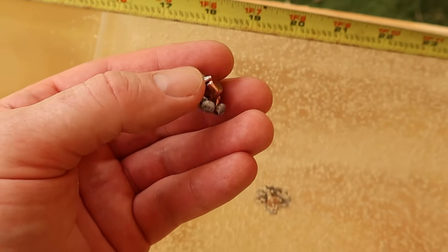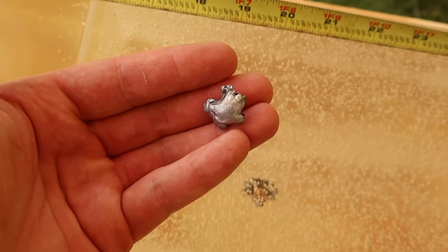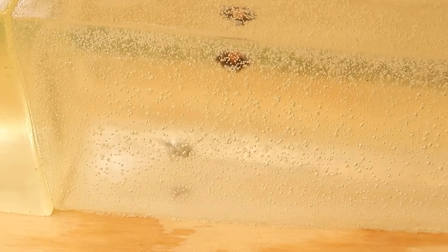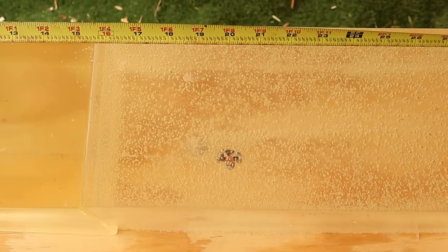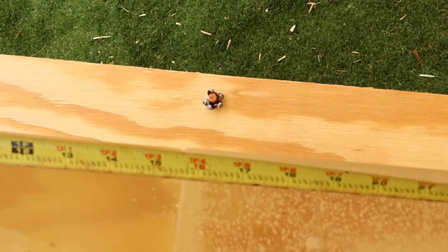I think this is basically a Federal Fusion 150 grain load — the bullets, as far as I can tell, are the same thing. The other two bullets look like they expanded just as well, beautiful star patterns. Pretty decent penetration, a little deep for personal protection in my estimation, but about perfect for white-tailed deer.